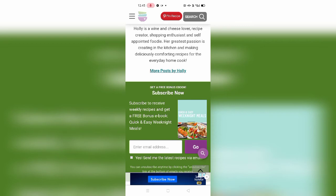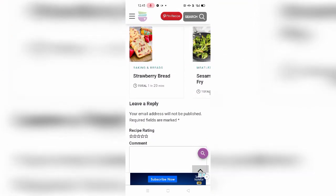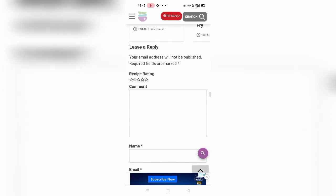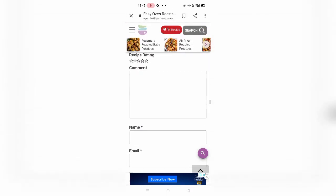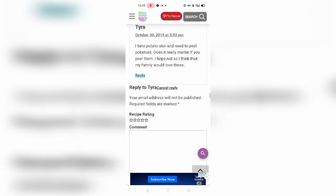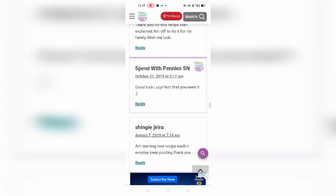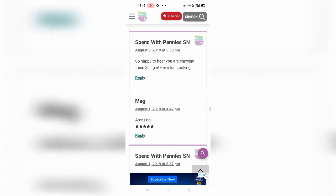Here is a picture of the author. She describes herself as a wine and cheese lover, recipe creator, shopping enthusiast, and self-appointed foodie. Their greatest passion is creating, educating, and making delicious, comfortable recipes for everyday home cooks. Thank you for supporting me — I'm really very thankful. Here are some comments on the recipe from users like Tyra, Jiri, Penice, Assane, and Meg.